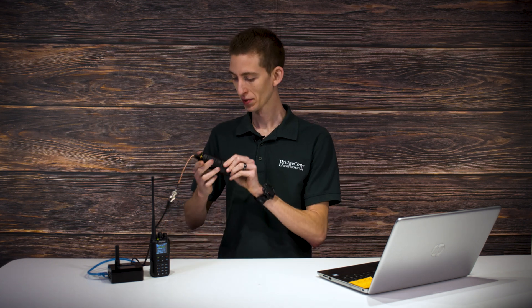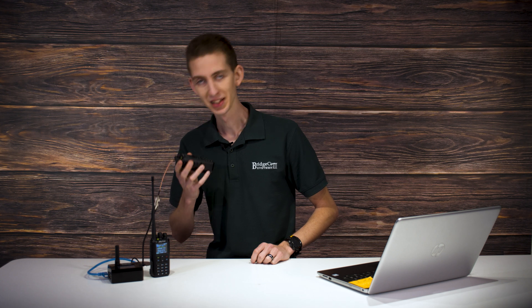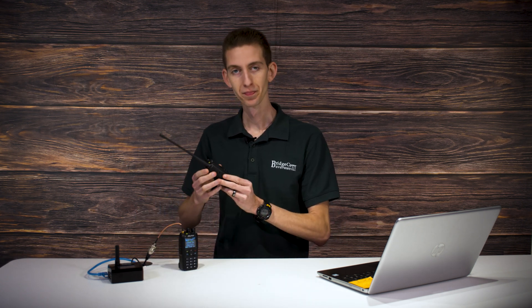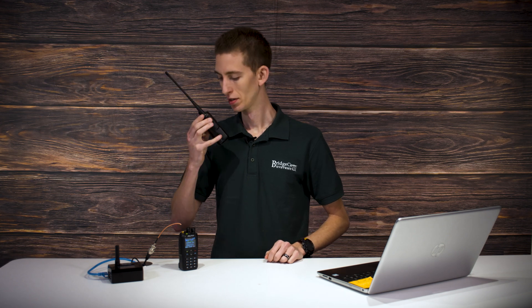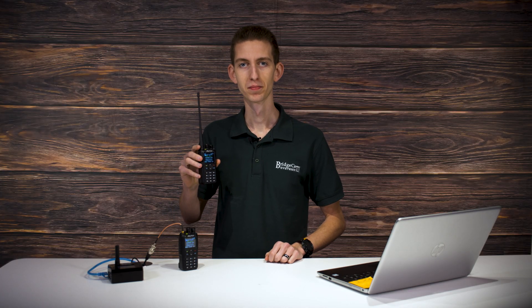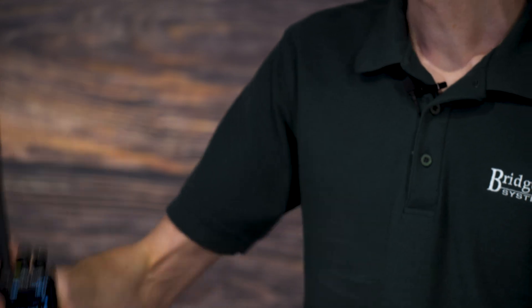Let's try them out. Here we have the local repeater — testing 1, 2, 3, this is W3AMG. Coming through loud and clear. Now let's try out the SkyBridge. There we go, loud and clear. Awesome.